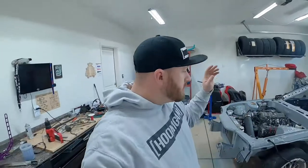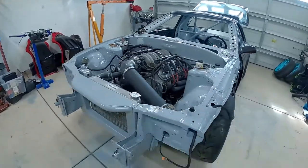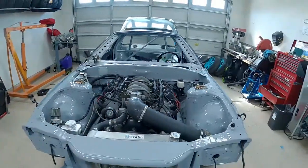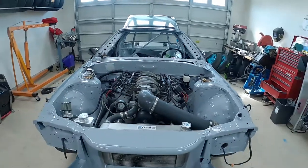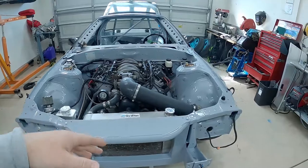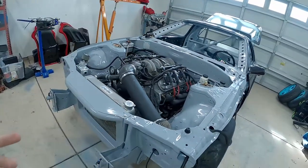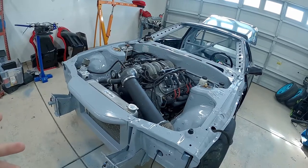Alright, we've got the engine in. It's looking pretty good. Got the wiring harness hooked up, intake manifold's on. There's no cooling or radiator obviously, but this thing should be ready to fire. Let's go ahead and get this thing fired up.